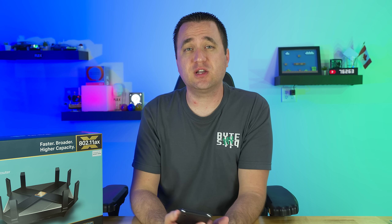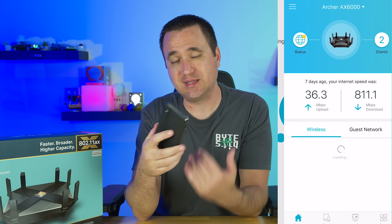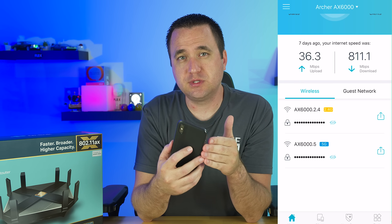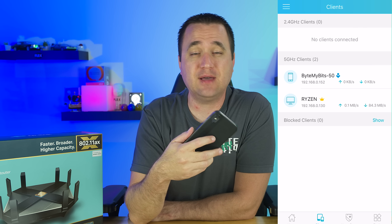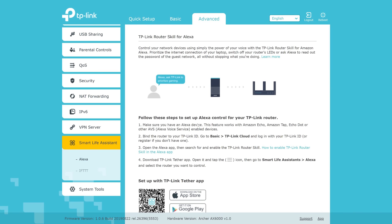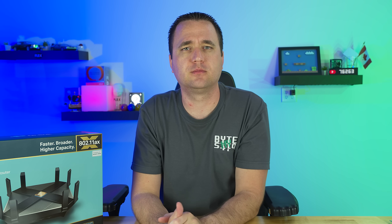One feature I'd never used before but was impressed by is TP-Link's app called Tether. You can install it on your phone and even use Bluetooth to connect to your router for initial setup, which makes everything super easy. You can tie your router to a TP-Link account and remotely manage it from anywhere — so if someone's Xbox is lagging and you want to increase its priority from the office, you can do that. It also works with Alexa and IFTTT for automation.